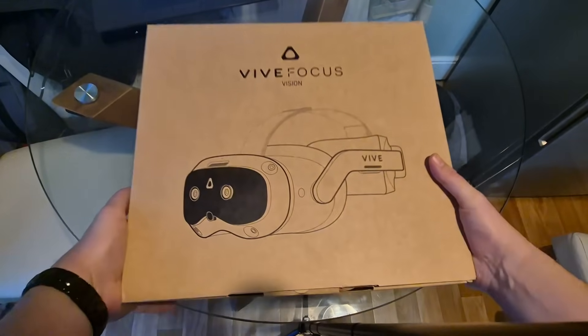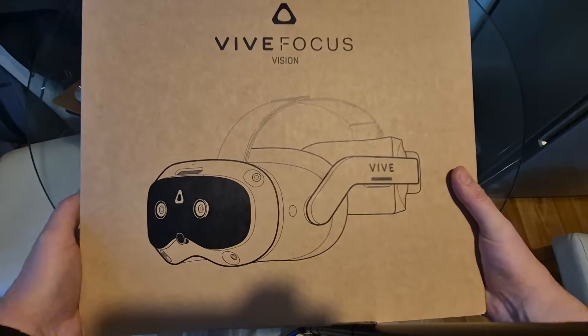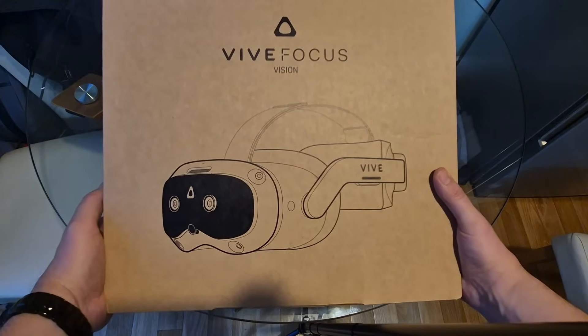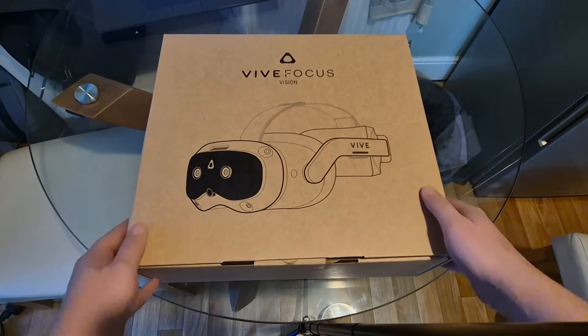HTC are back and in this video I'm going to give you the full lowdown on their new PC VR headset, Vive Focus Vision.